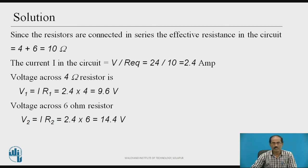Solution: since the resistors are connected in series, the effective resistance equals 4 plus 6, which equals 10 ohms. Since resistances are connected in series, the effective resistance is greater than any individual resistance. The current I in the circuit equals total voltage divided by equivalent resistance, which is 24 divided by 10, giving a current of 2.4 amperes.